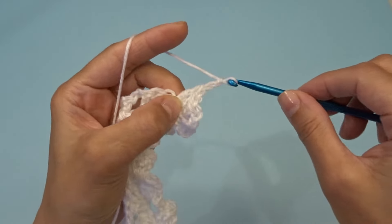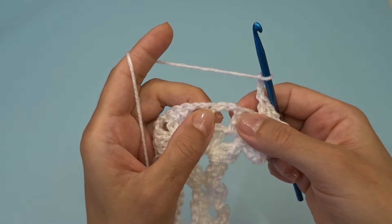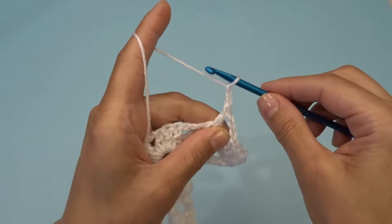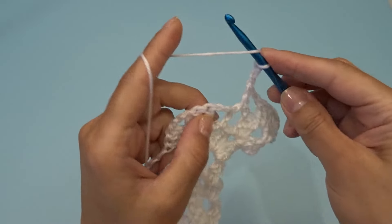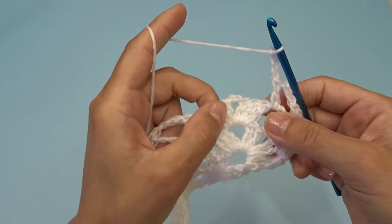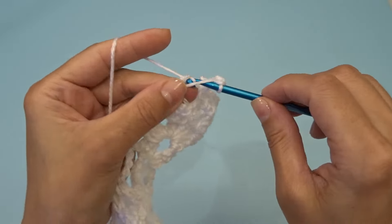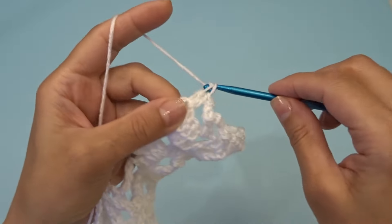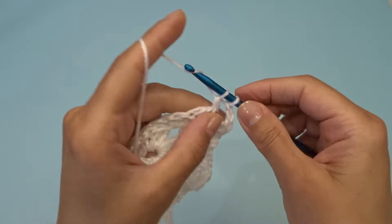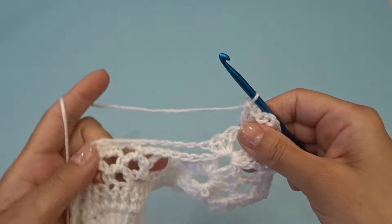Chain three. Find your chain two space right here, so skip these double crochets, and into this first chain two space work one double crochet, chain three. Find your next chain two space and work one double crochet, chain three. Right over here into this chain two space between the double crochets, work three double crochets, chain two, three double crochets, chain five.